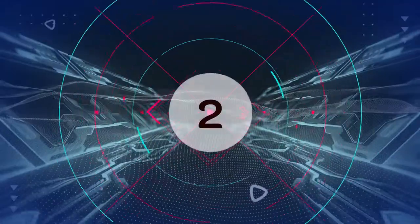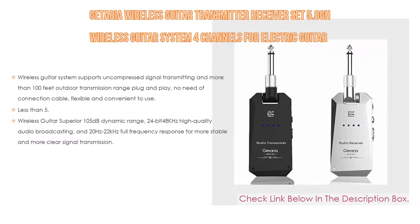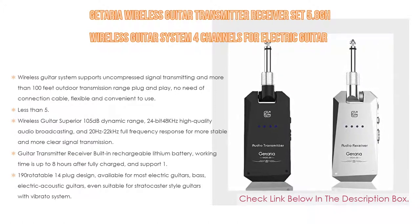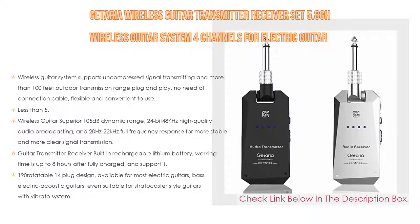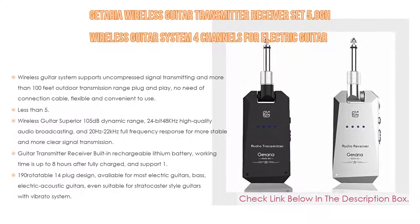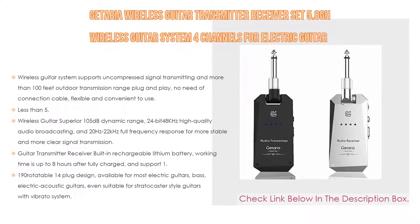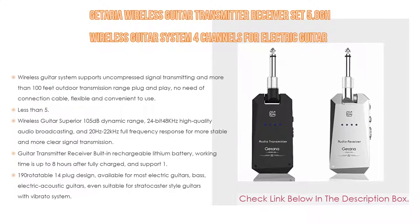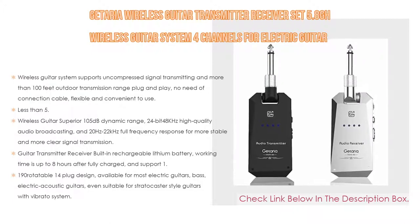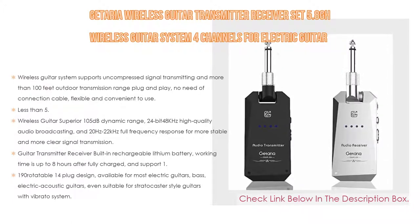Number two: a guitar wireless transmitter receiver set, a 5.8GHz wireless guitar system with four channels for electric guitar and bass — the editor's choice. It supports uncompressed signal transmitting, over 100 feet outdoor transmission range, and is plug and play with no connection cable needed. Latency is less than 5.6 milliseconds with no lag or signal loss. One transmitter can send signal to several receivers simultaneously. It features a 105-decibel dynamic range, 24-bit 48kHz high-quality audio, and 20Hz to 22kHz full frequency response.